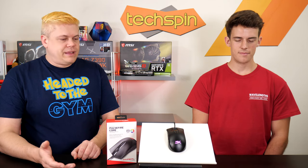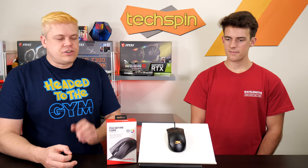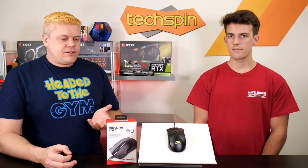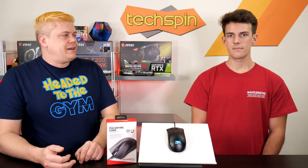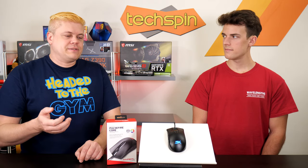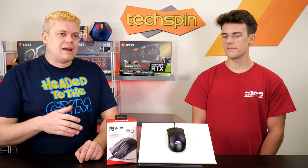For the side grips, it's good — it stays in your hand. We've seen silicone grips on higher-end models; however, I've had experience where an actual grip has actually come off after a couple months of use.